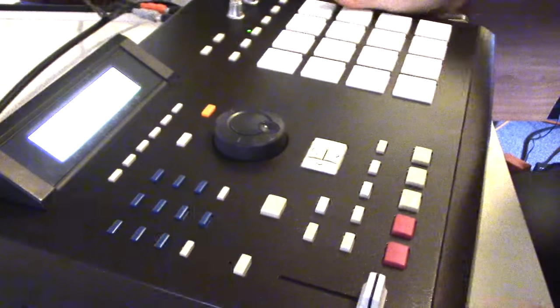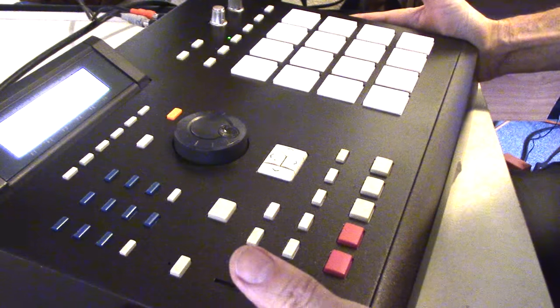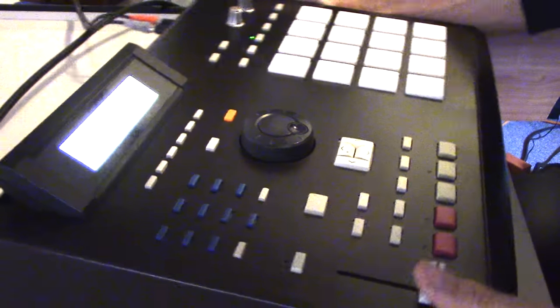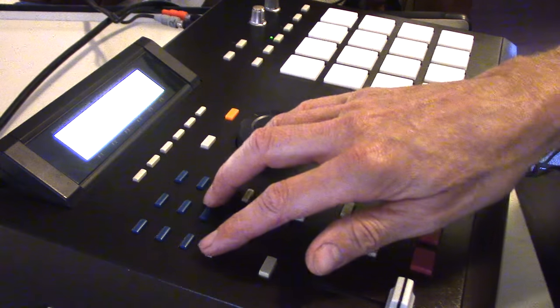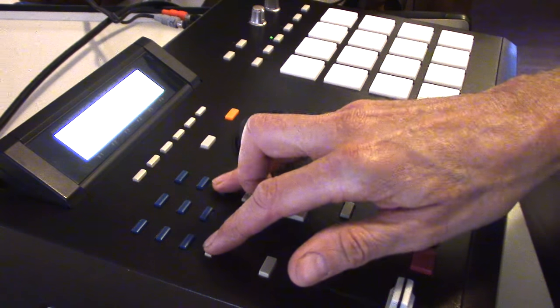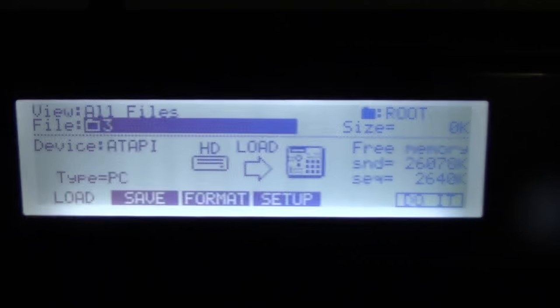I'm using an SD card — a little guy in there — and it's two gigs. This MPC will read two gigs of information, which I think is totally cool. You can put maybe even a four gig card in there and access it. To load, which is Shift+3, you get a little menu — here's your load screen.